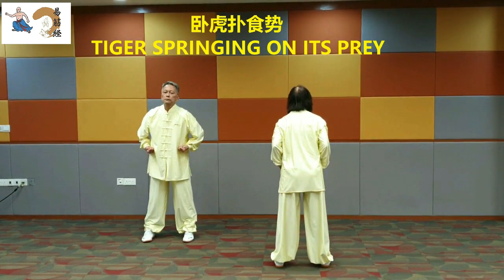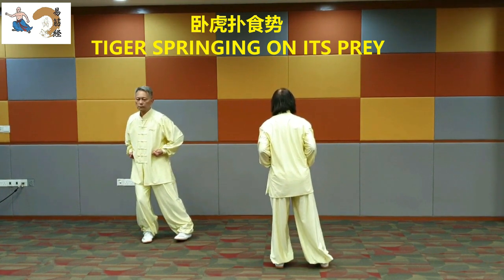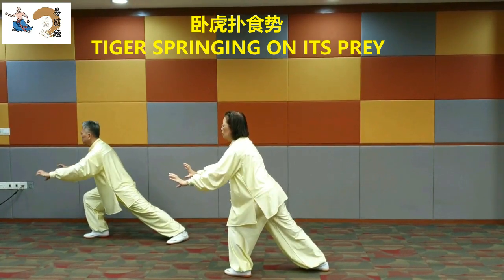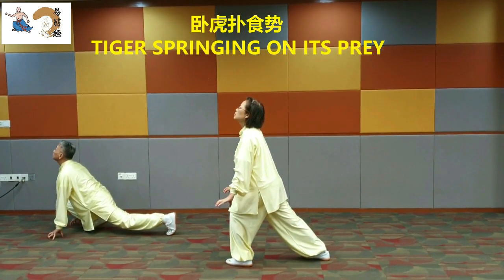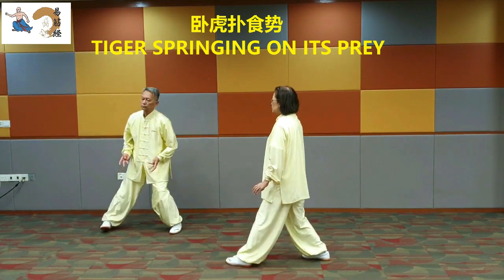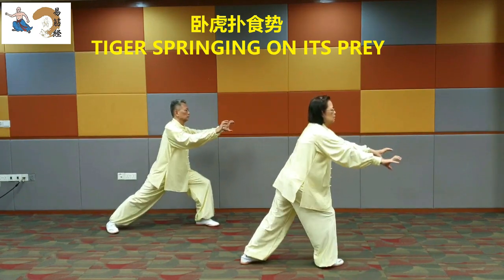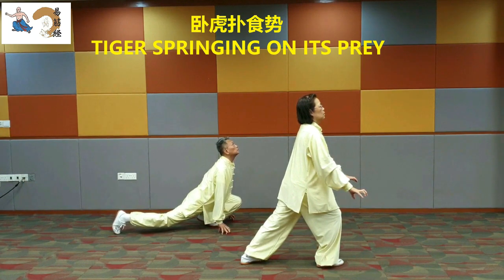Tiger springing on its prey. Turn the right toes inward. Turn the body to form a T-stance. Spring forward. Spring again. Press down. Look upward. Hold the fist at sides of the waist and stand up. Turn the right toes inward. Turn the body to form a T-stance. Spring forward. Spring again. Press down. Look upward. Hold the fist at the side of the waist and stand up.